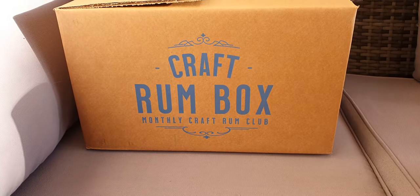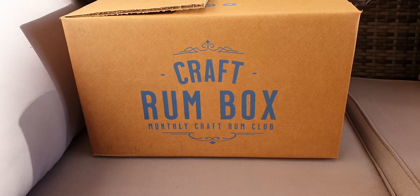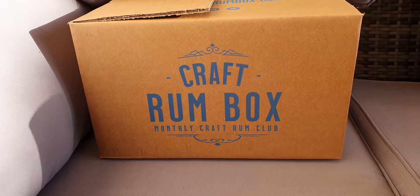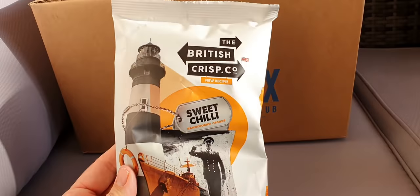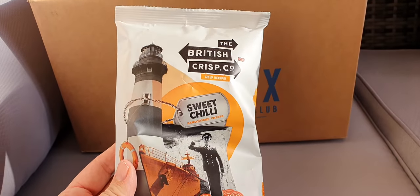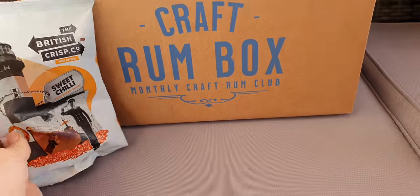Hi and welcome to the Craft Rum Box unboxing for February 2022. Let's just dive in. To start with, a little snack — the British Crisp Co, sweet chili flavor. Another one I've not heard of.